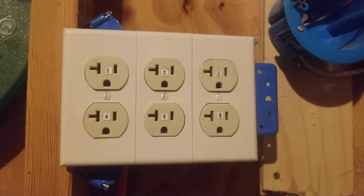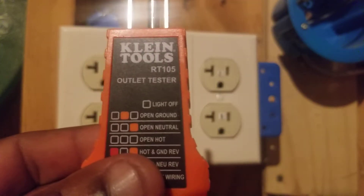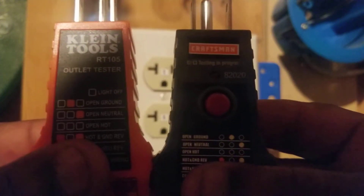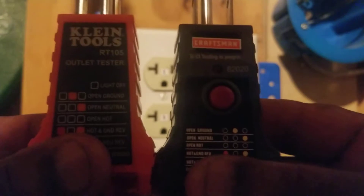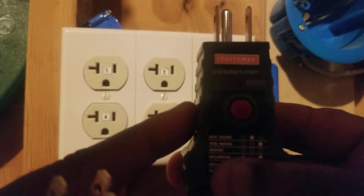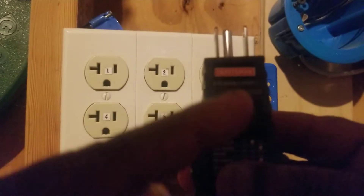In this video I'll be explaining how to read, understand, and troubleshoot using the receptacle outlet tester, also known as an outlet tester. I have some here to show you. This is a Klein outlet tester made by Klein, and this is a Craftsman outlet tester made by Craftsman. Notice the little red button in the middle of the Craftsman outlet tester — some receptacle outlet testers come with this red button.